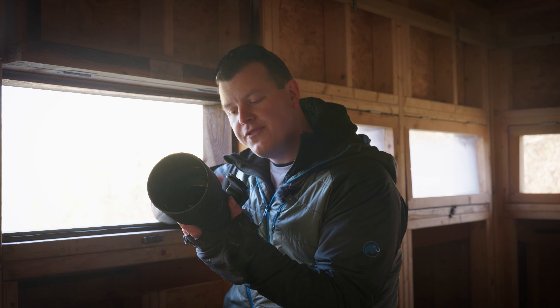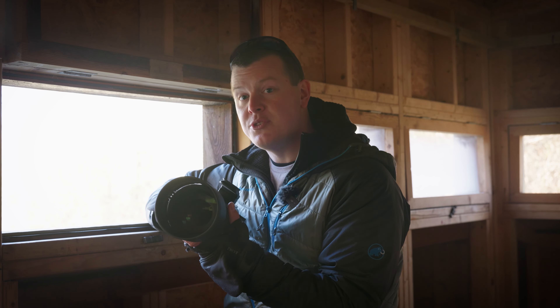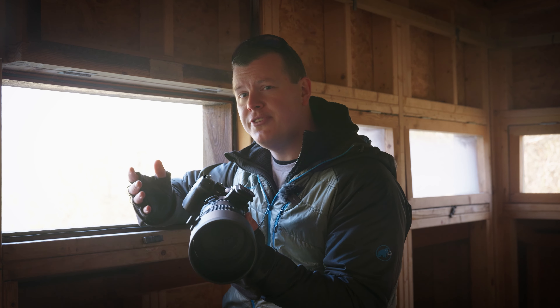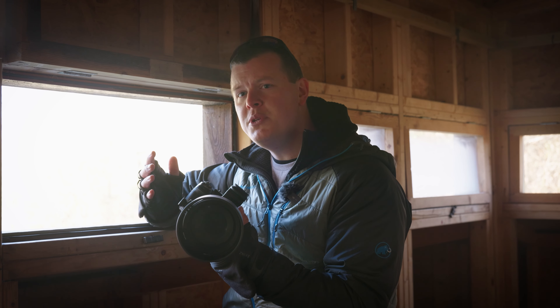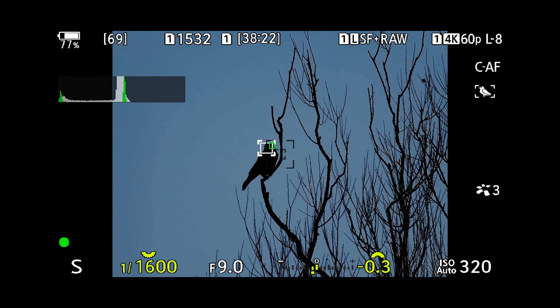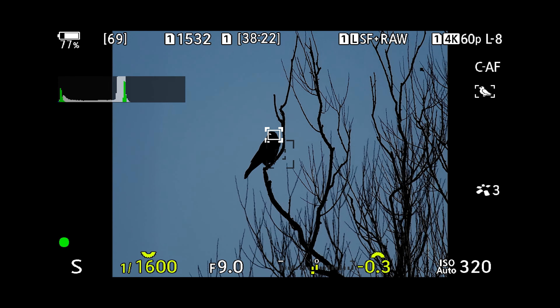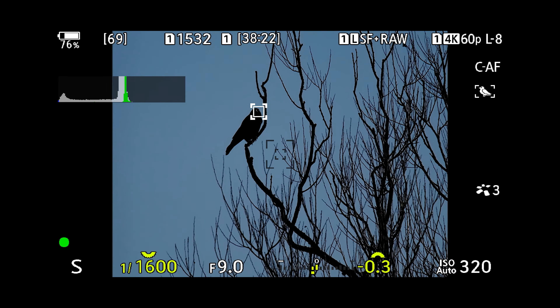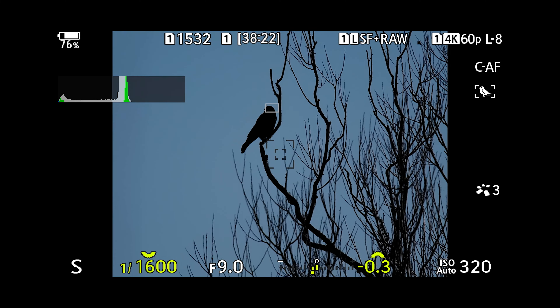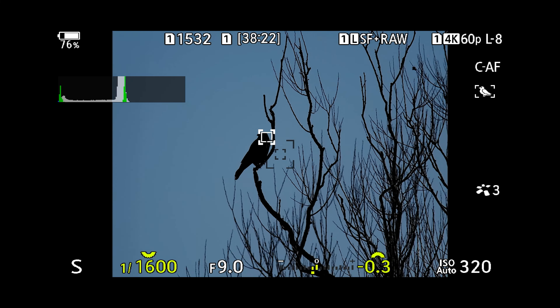Holding a lens of this focal length steady can sometimes be a challenge when the light isn't as strong as you'd wish, or the temperatures are a little bit chillier and you find yourself shivering. But thanks to the lens's 5-axis sync IS you can compensate for up to 7 stops and your images will remain crisp and sharp even at their full reach. The best way to show this is to give you the feed from my viewfinder — I am currently shooting handheld at the full telephoto reach, and when I hold the shutter button halfway down the stabilisation kicks in and pretty much wipes out any shake or wobble from appearing in my images.